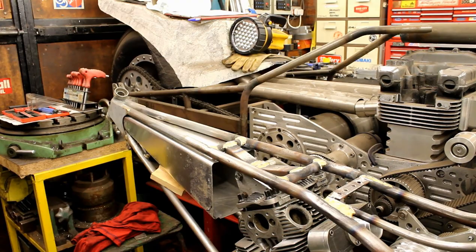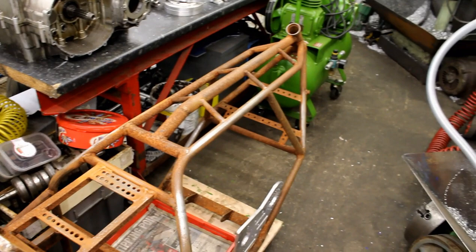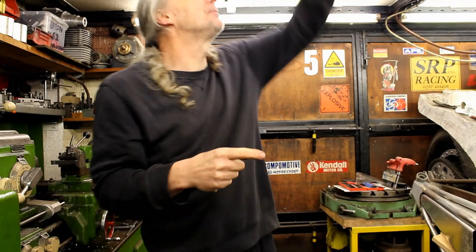Turning around there's the sad sight of another frame that's been outside for a while - this is the spares bike. There's been a very long series of videos about this bike. It got disassembled and put away because there's no money, time, or space to complete it. Jeff has had a quick go at rubbing it down. The workshop is packed - there's a main Z-color comp bike, an engine, this spares bike, and other projects.